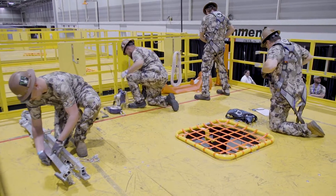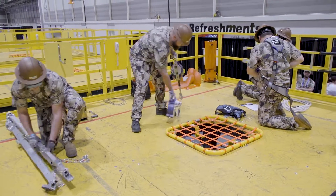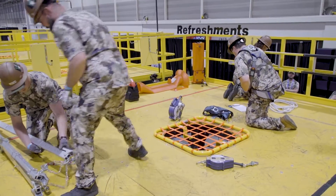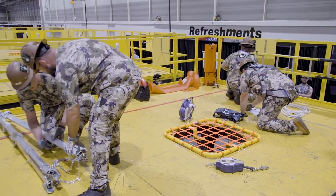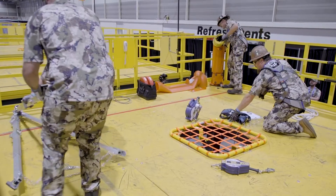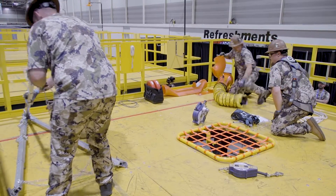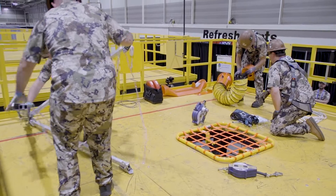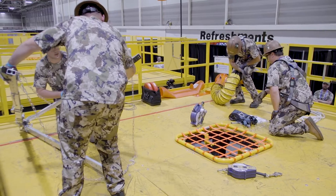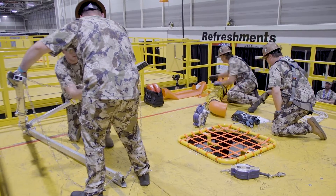You will see the other team members putting their harnesses on and getting the lifelines ready. They're extending the legs on the tripod to the sixth pin position to have adequate height for entry into the confined space. They're getting the confined space blower ready and prepping that. After the gases have been checked and verified, they will notify the crew that it's safe to enter the confined space.